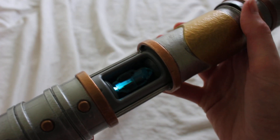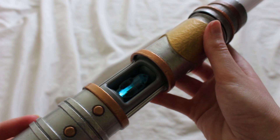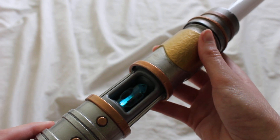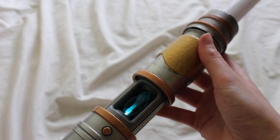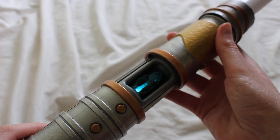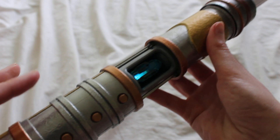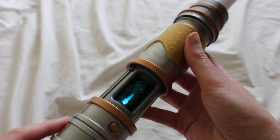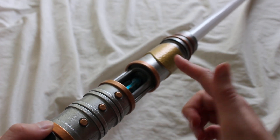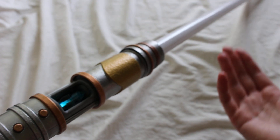This is the teal kyber crystal. Teal is, as some of you may be aware, an unreleased color. Disney may have planned initially to release teal and also orange, but somewhere along the process before they opened up the parks, they appeared to have scratched these colors and didn't end up releasing them at all. Later, some people were able to find these colors in the programming.